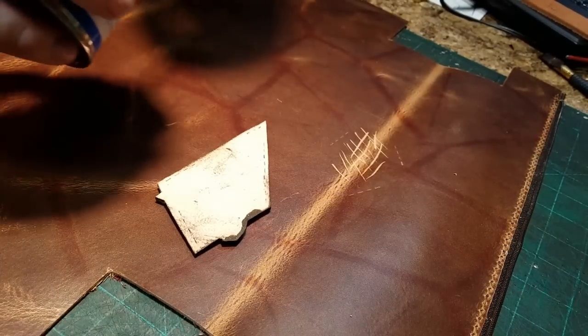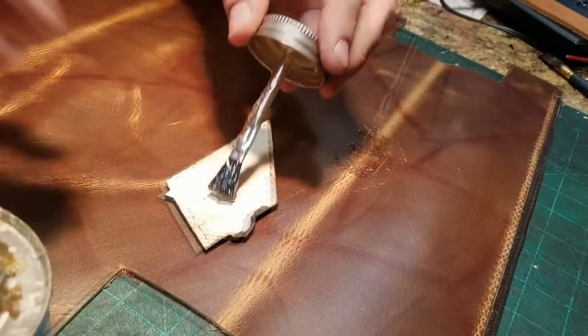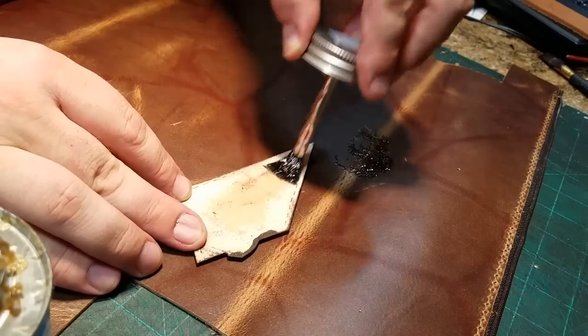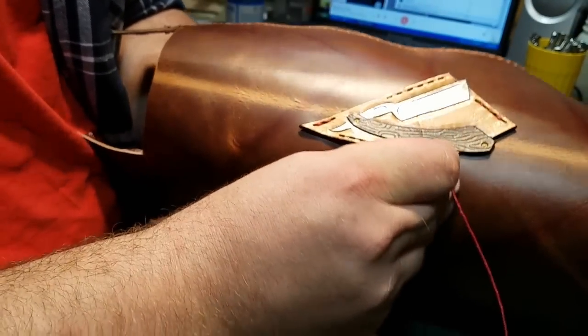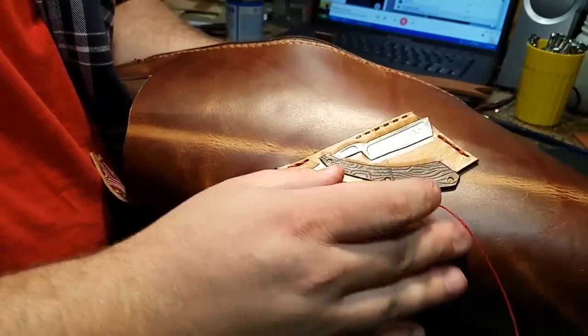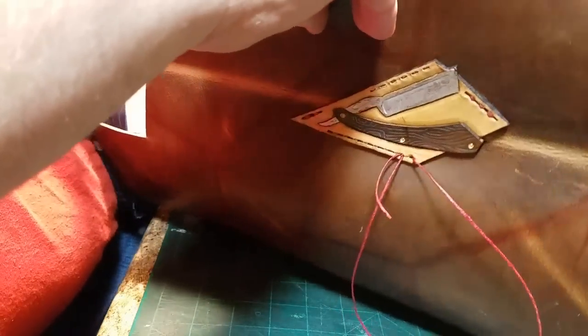This doesn't have to be a permanent bond but it needs to hold well enough so that I can stitch it without the thing flopping all over the place. I decided not to stitch this with a machine because I really wanted to work some more red into the design.